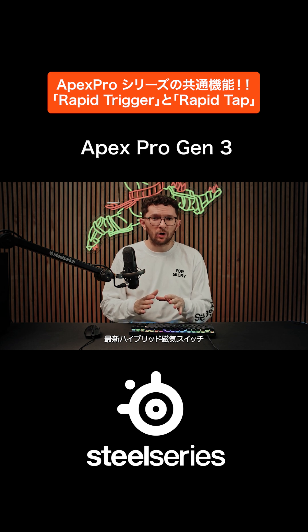That's the power of OmniPoint 3.0 hypermagnetic switches, only on the Apex Pro Gen 3 keyboards.